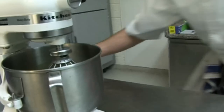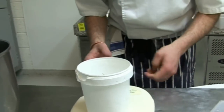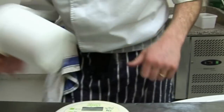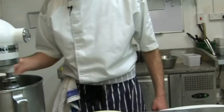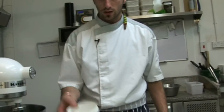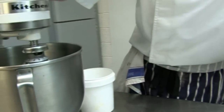We need to whisk the egg whites. For that, we need some caster sugar to whip them — so it's going to be a French meringue, as we say. I need about 190 grams of caster sugar. Let's whip it.